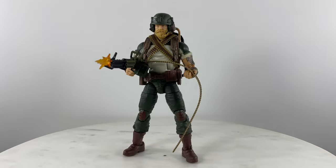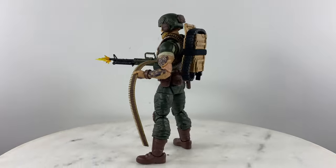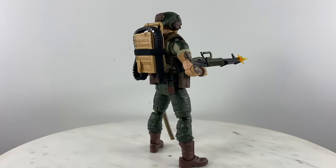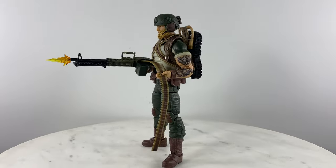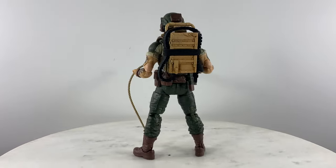If you liked this review, like, comment, and subscribe to help me grow my channel, and see you on the next action figure or custom action figure review.